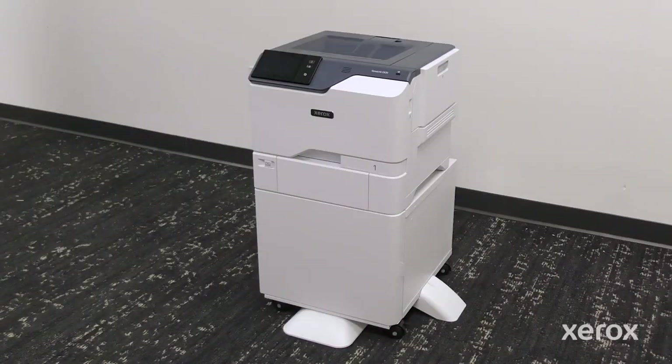This video shows how to install the printer stand in the Xerox VersaLink C620 color printer.